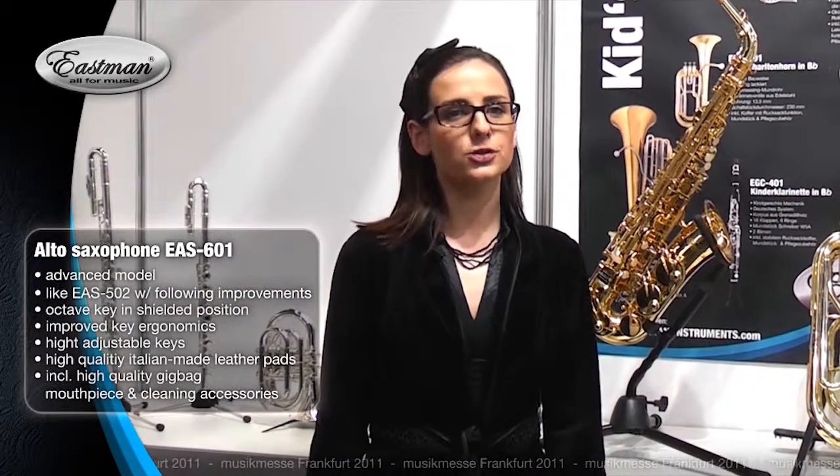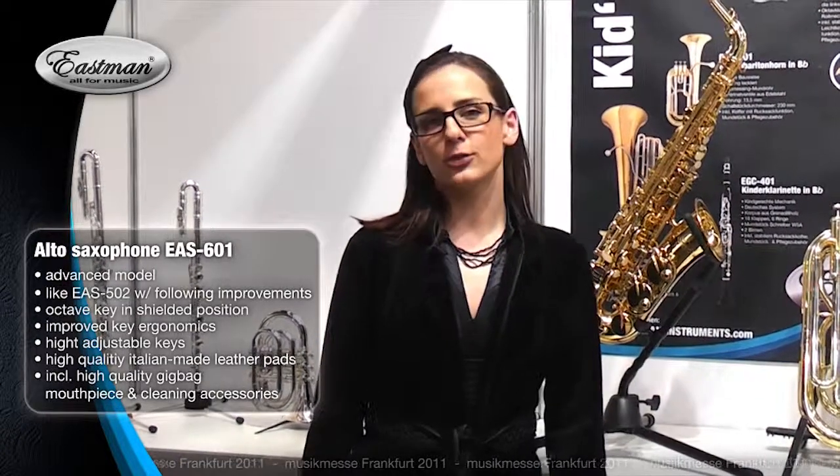New electrochemical varnishing method. High quality Italian made leather pads. The instrument comes with the Eastman case with backpack straps and all accessories included. The EAS-601 is ready to play immediately.